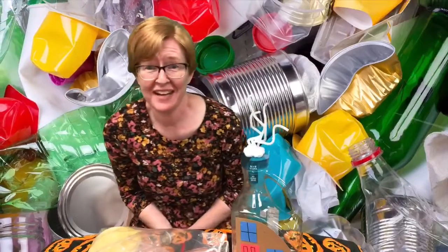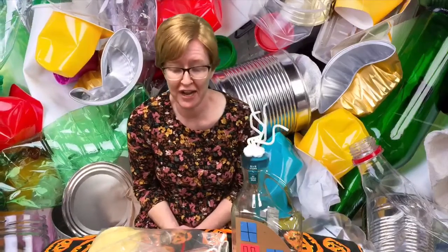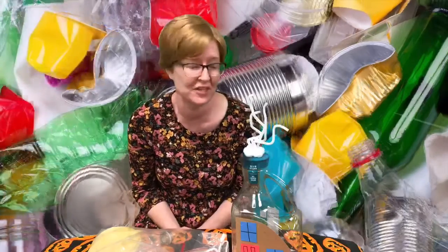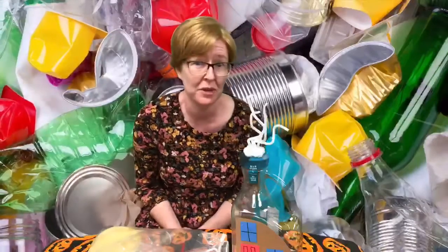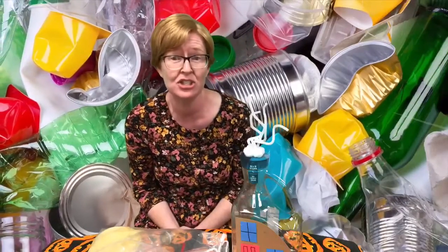Hello everybody! This is Shannon here at the Germantown Public Library and I am so excited to explain to you what we are going to be doing for the first week of Take Home Crafts. We are bringing back a Germantown Library fan favorite and that is junk art.